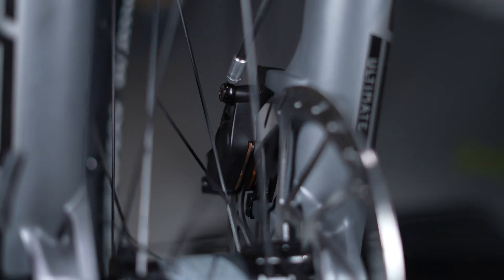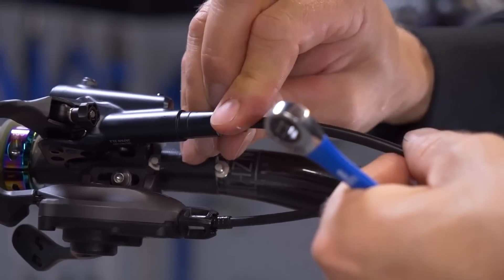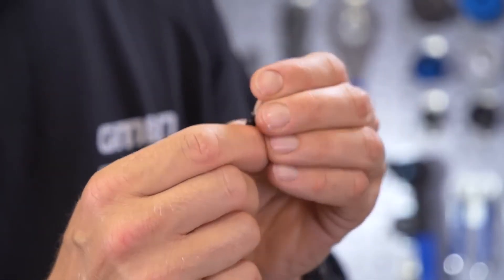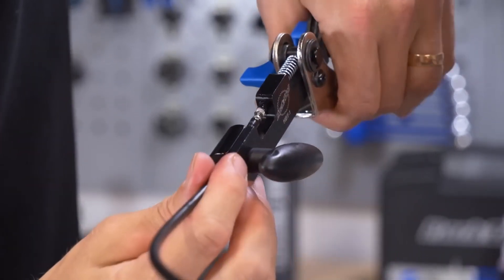The pressure that the lever can transfer onto the fluid is surprisingly high, so all connections between the lever and the hose and the hose and the caliper need to be really strong. To connect the lever to the hose and the hose to the caliper you need some ultra-specific parts often called a barb and olive. The barb is a strengthening insert — they're either pressed in with a dedicated tool or they're threaded in, and they're often made of brass, steel, or even aluminium alloy in some cases.